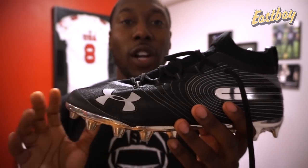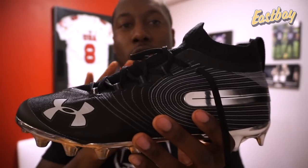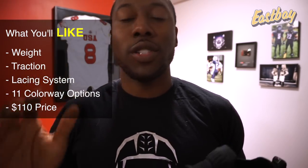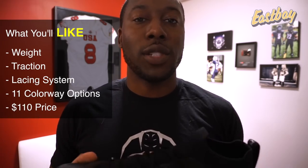These are offered in 11 different colors from Eastbay.com and they cost only $110 - that's $20 less than the Vapor Untouchable Pro 3 cleats and between $20 and $30 less than some of the Adizero 7s.